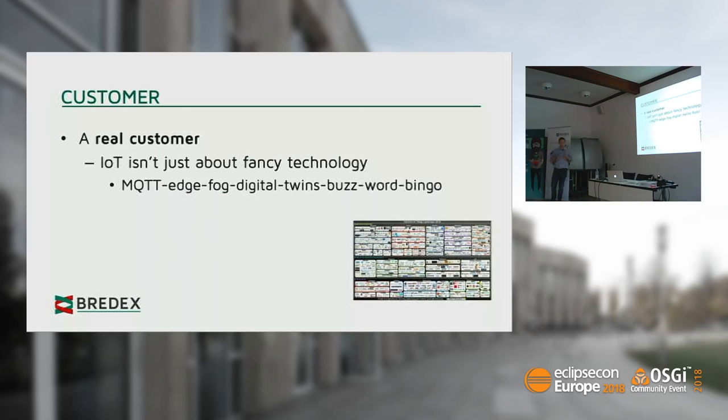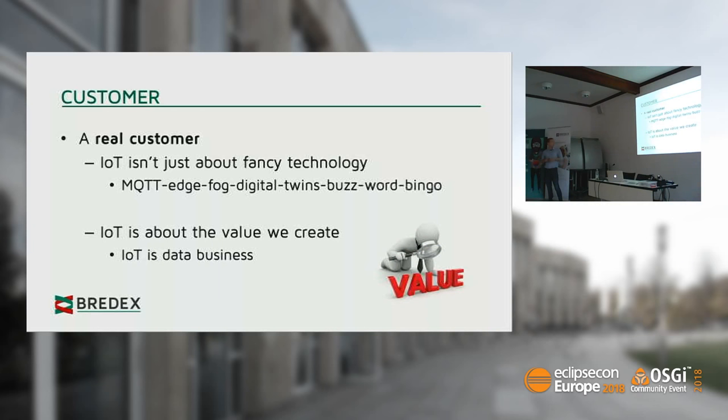The first thing is rather general: this is a real customer. Too often when I visit IoT talks, it's a hell of technology with a stack of choices — MQTT, Edge, Fork Digital Twin buzzword bingo. That's rather far apart from the real thing. The customer won't pay me for that specific technology; he'll pay me for the value we generate. IoT isn't all about technology things — it's the value to the customer. We're trying to approach our project targeted at a specific problem, and we want to solve that, because in the end it's money our customer has to pay.